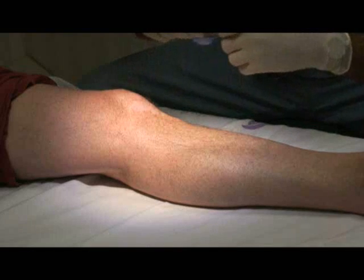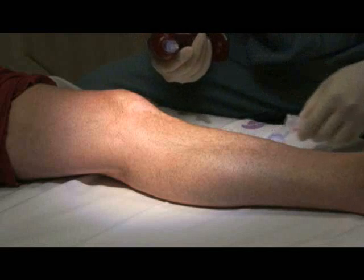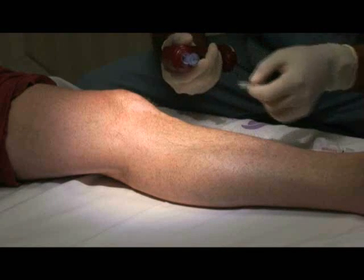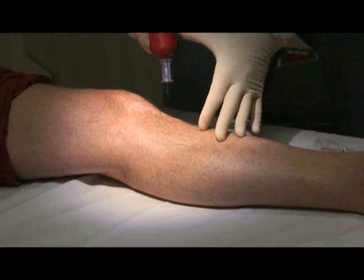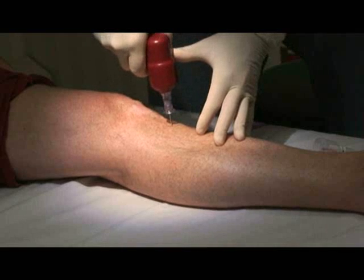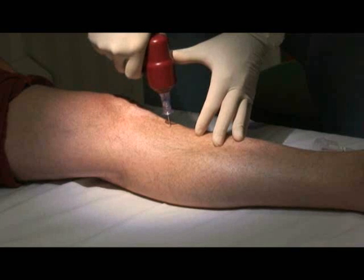He's then going to pop the top of the sterile container. It is a magnetized tip, so he's going to put that on there. In order to get the cap off, he'll twist it and then remove the cap. He's going to be approaching the bone at a 90-degree angle, piercing the skin. You can still see the black mark, so he knows that he has enough depth to his needle. At this time, he's going to pull the trigger.